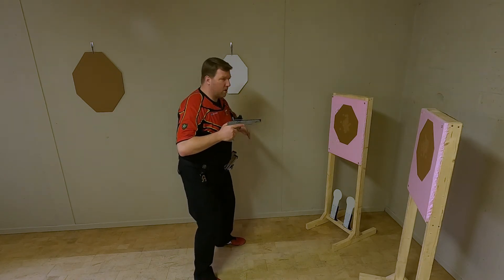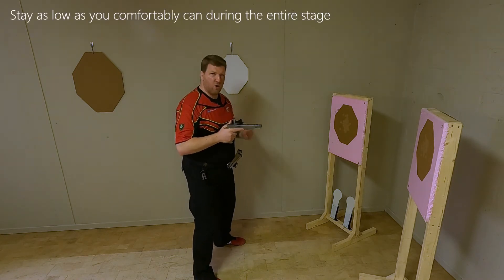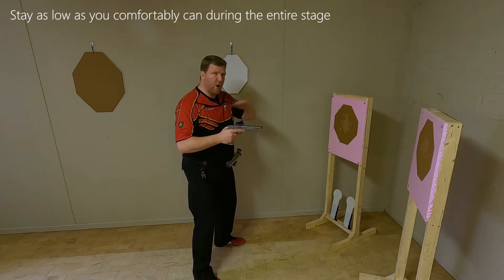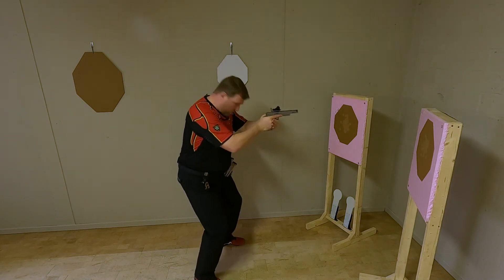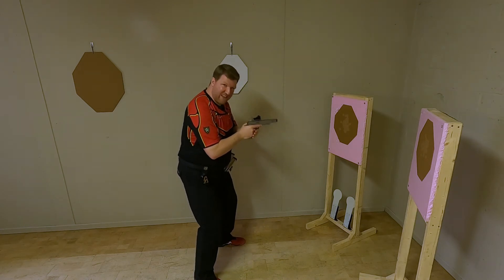As usual, try to stay as low as possible throughout the entire stage. Don't stand up but make sure that you have bent knees.